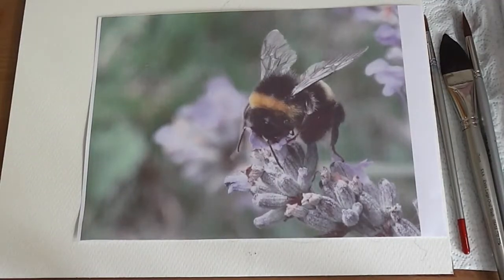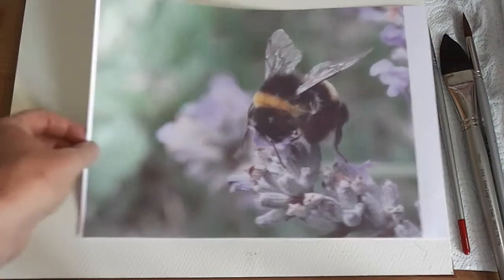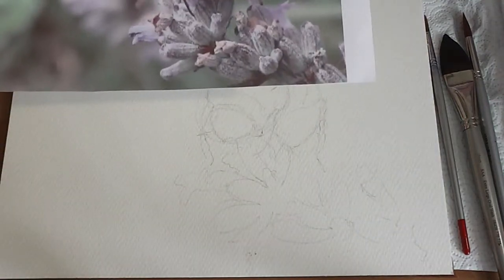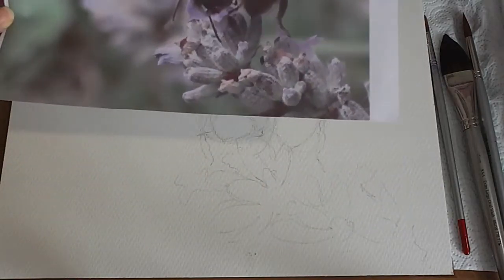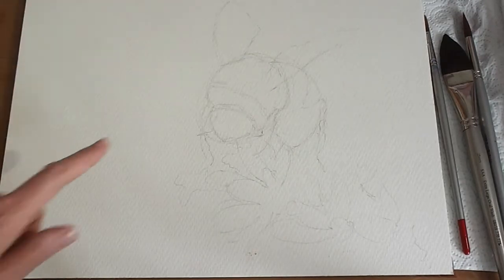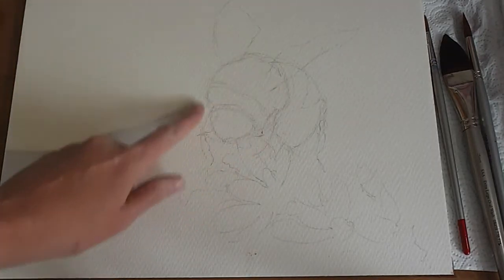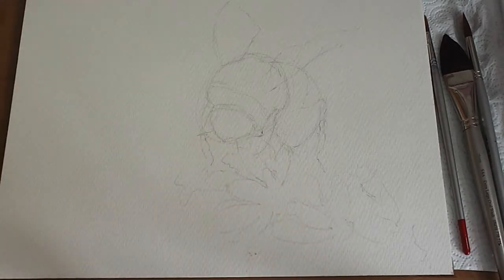Hi everyone, we've got a bee today on a nice lavender flower. It's a nice simple one, nice and loose, and it's going to be really looking at the flow of paint today. I've sketched out the shape of the bee and the wings and a rough idea of where this lavender is.